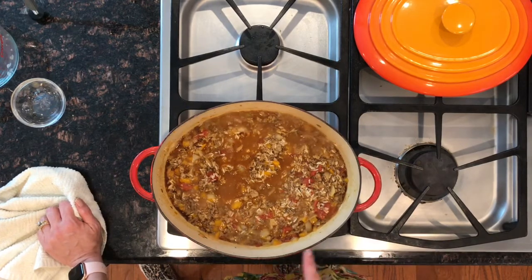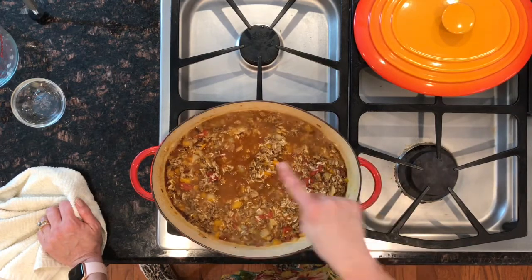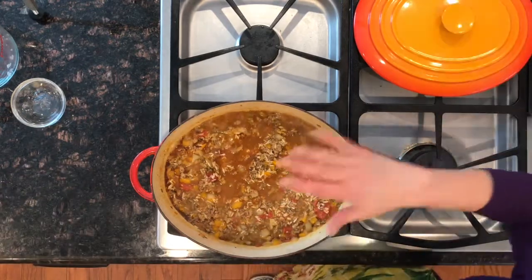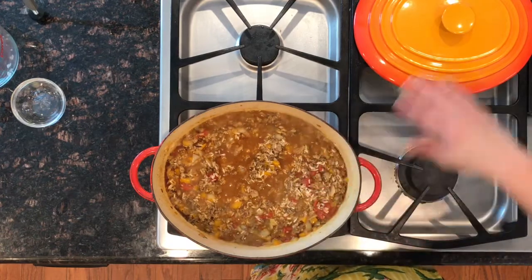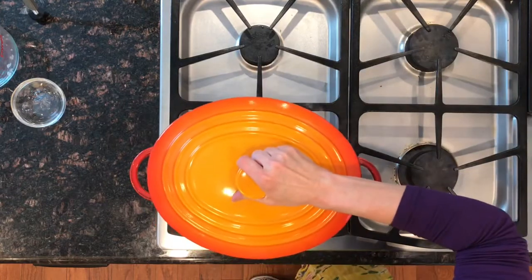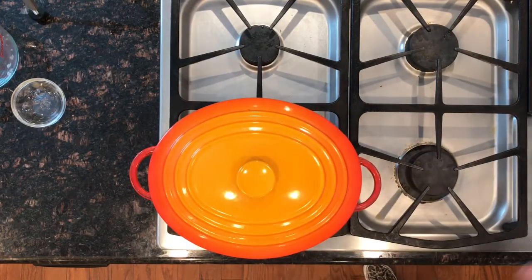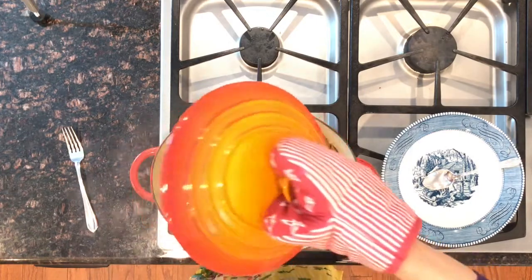We're at a boil here with our broth. We want to place the lid on top, reduce the heat to a simmer, and let this cook for 15 minutes and then our dish will be complete. Our 15 minutes is up — let's see how we did!